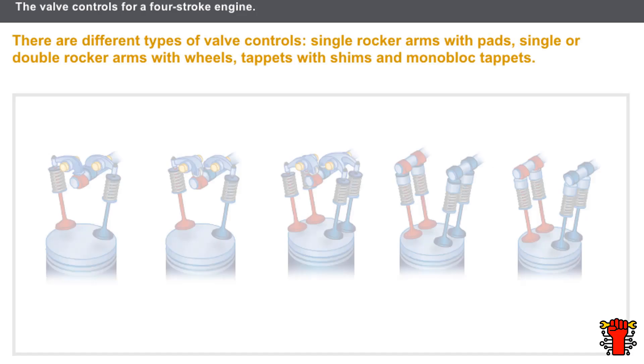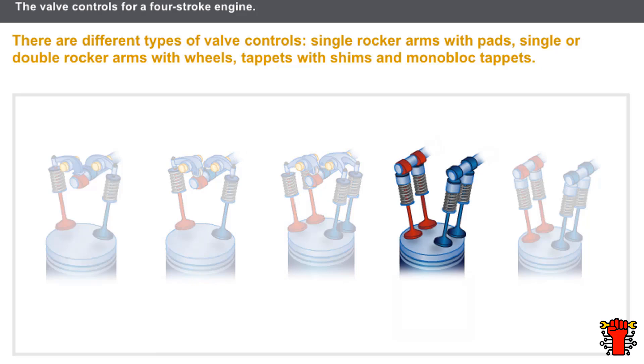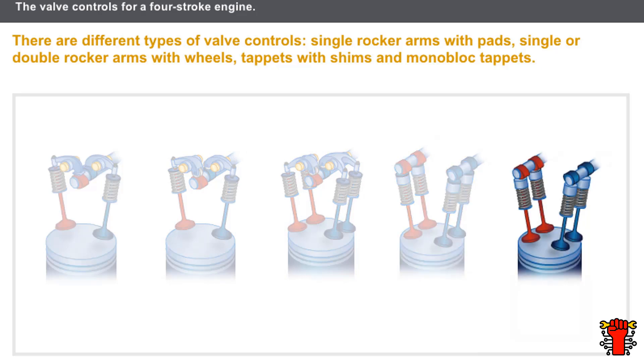There are different types of valve controls: single rocker arms with pads, single or double rocker arms with wheels, a tappet with shims, and monoblock tappets.